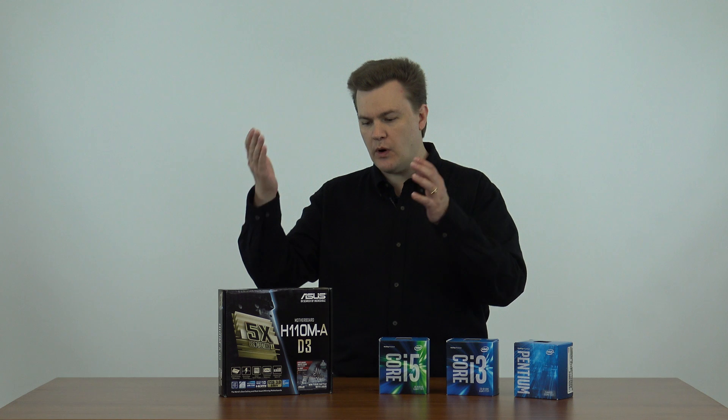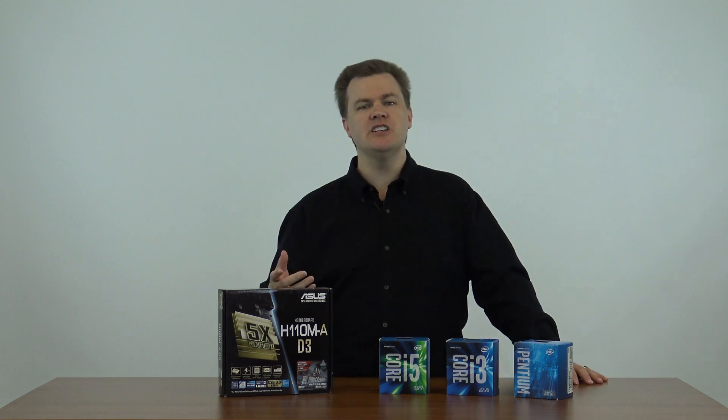Why should you watch this video? Why should you consider this motherboard? There are two groups of people who should consider this. Either you're upgrading an older system because you want a modern platform, a modern processor, you want to breathe new life into an older computer, or you're building a new machine and you want as much performance as you can get for a very reasonable price.